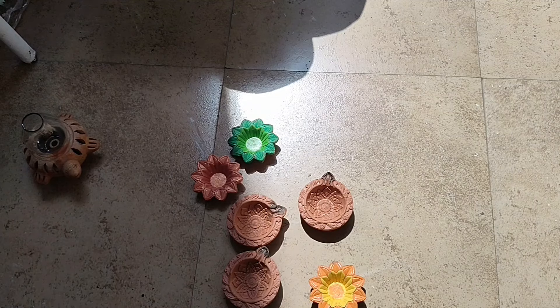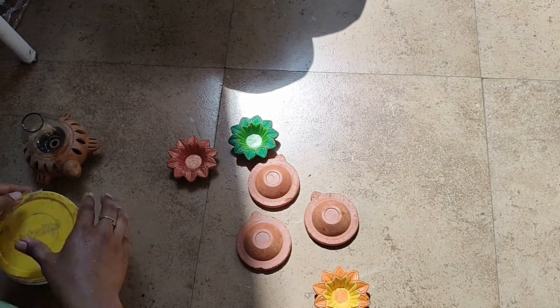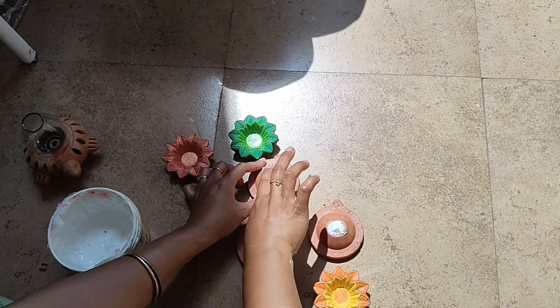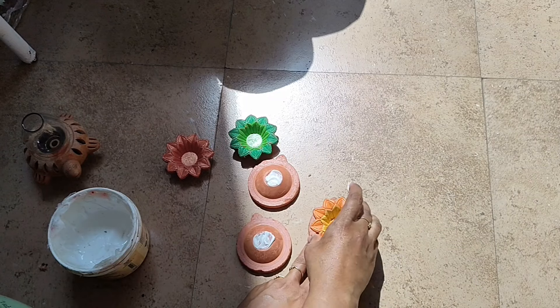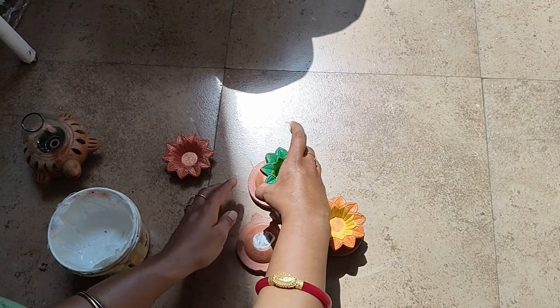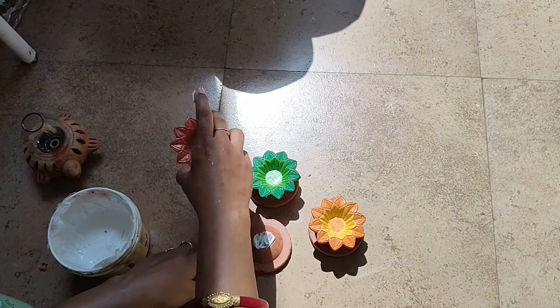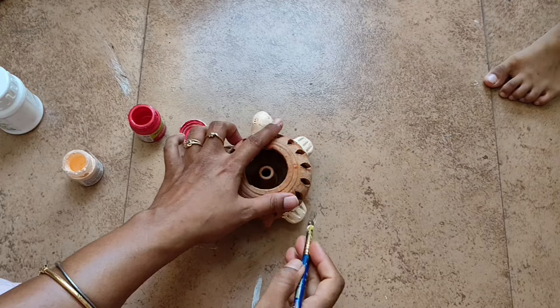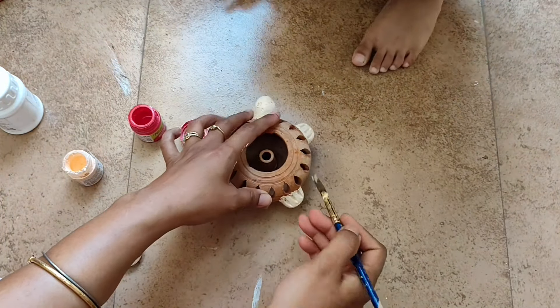Okay, let's start with the first DIY. I am taking some of my old Diyas, simply putting one Diya on top of another and gluing it with wood Fevicol glue, and letting it dry. I am not going for a crazy decoration with that. So for the next DIY, this tortoise which I have bought — I am painting it.